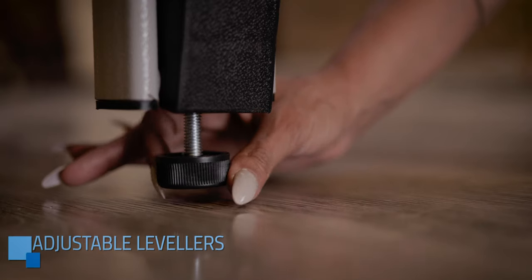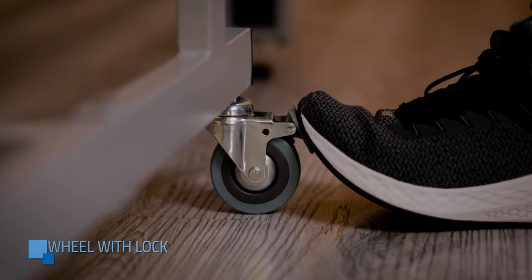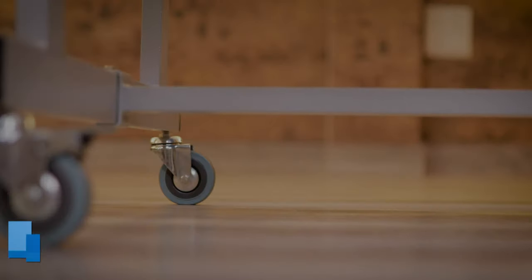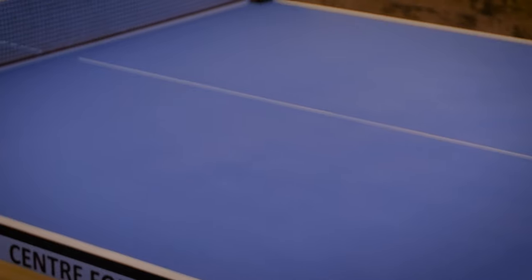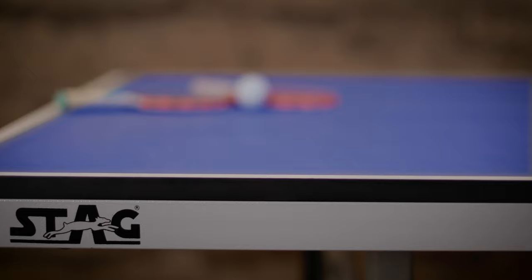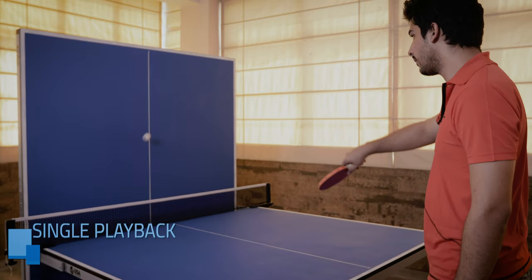Adjustable height levelers ensure a level playing surface. 3-inch locking casters provide additional safety during transport. 1.5-inch diameter steel chassis for a rock-solid base, finished in a premium Duralap long-lasting powder coat. Includes a single playback feature.